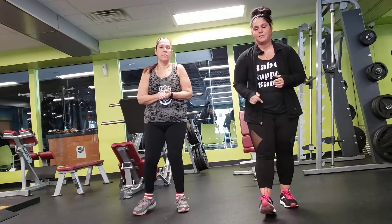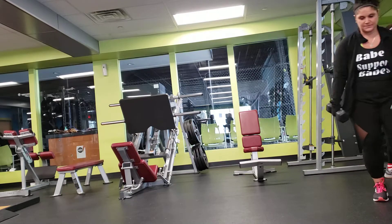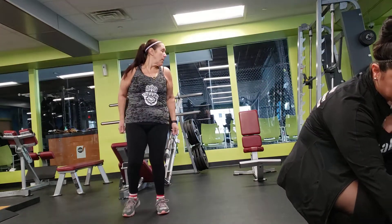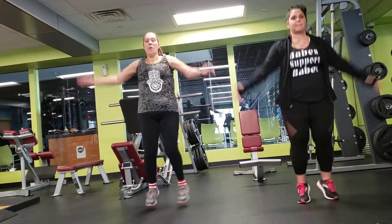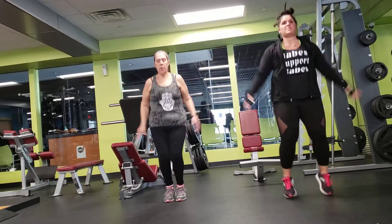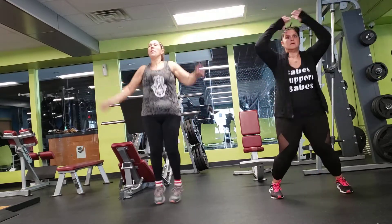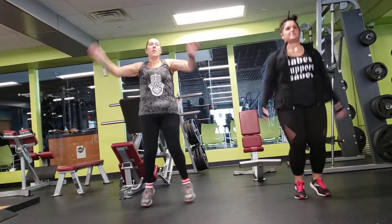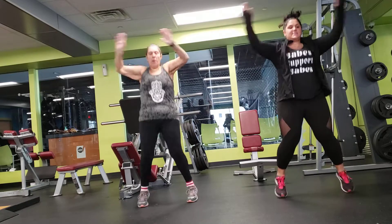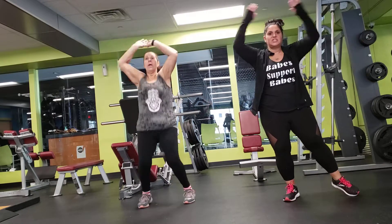Alright, so I'm going to start the timer, we're going to get our weights and we'll be good to go. Alright — 40 seconds of jumping jacks. 20 seconds. 10 seconds. If you need a modification, this is a modification for jumping jacks.